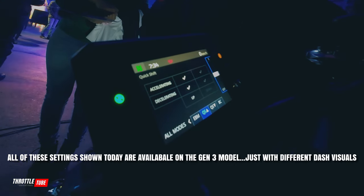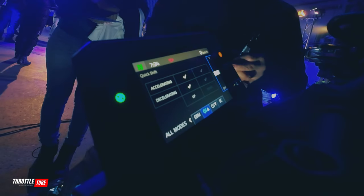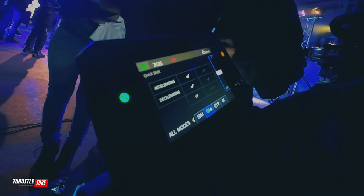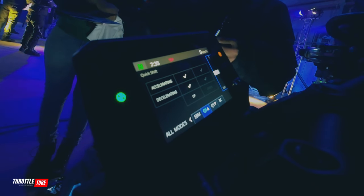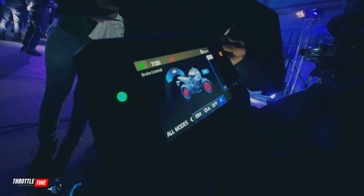This quick shifter will auto-blip on the way down for you. You can turn that off — you can turn up off, down off, whatever you like. And then here's your brake control.